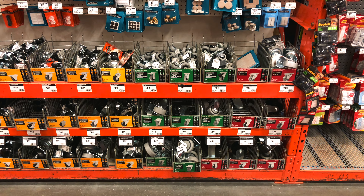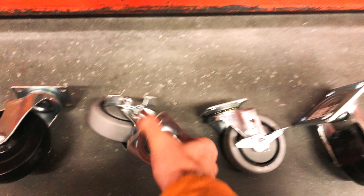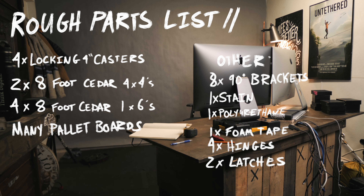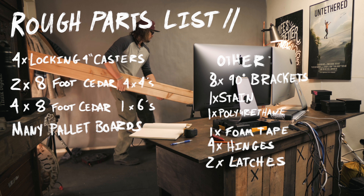As with most of my spontaneous projects, I started by going over to Home Depot and seeing what parts I could pick up. I settled on using some four by four beams for the main structure of the desk. I also got some one by six cedar to make the monitor stand and the shelf for the hard drives.